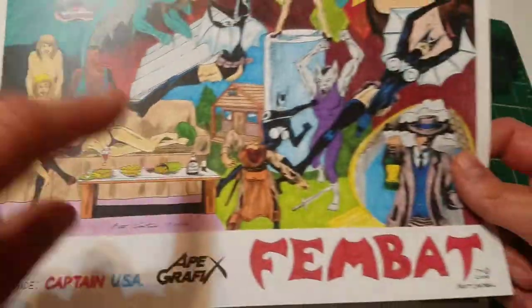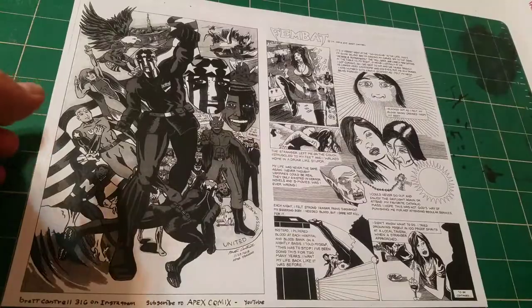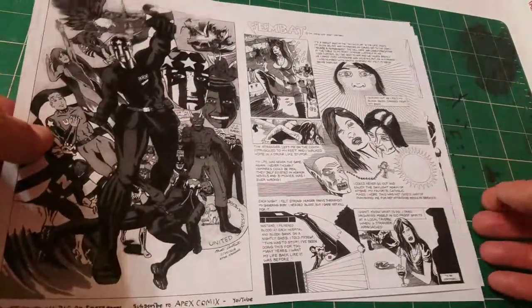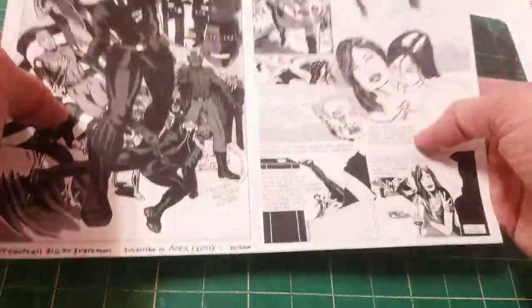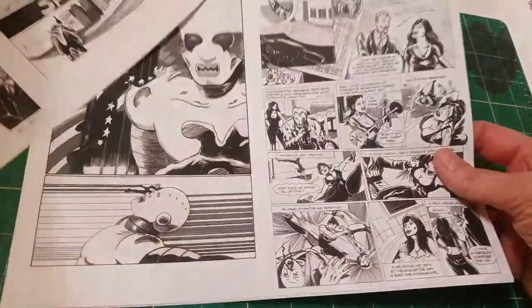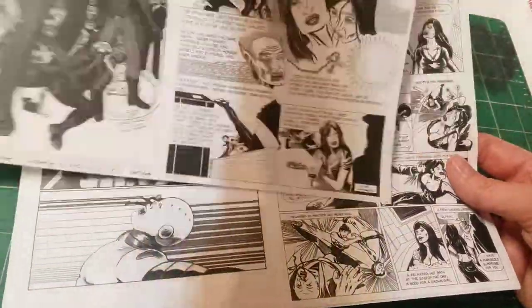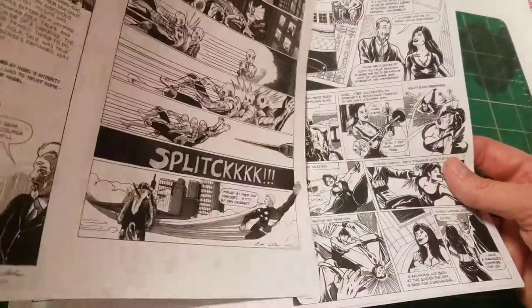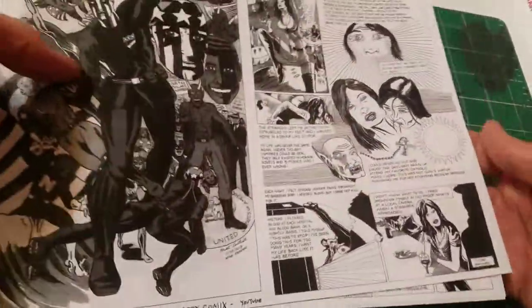My company is Apex Graphics, but my channel is Apex Comics. So anyway, this is how you situate them: you get four sheets of 8.5x11 paper copied on both sides. You get four pages for each signature sheet, so it equals 16 pages.